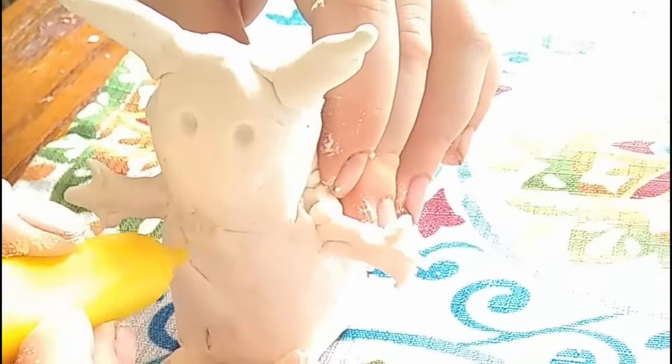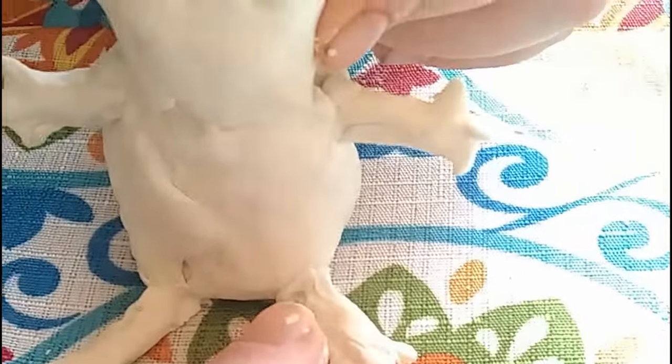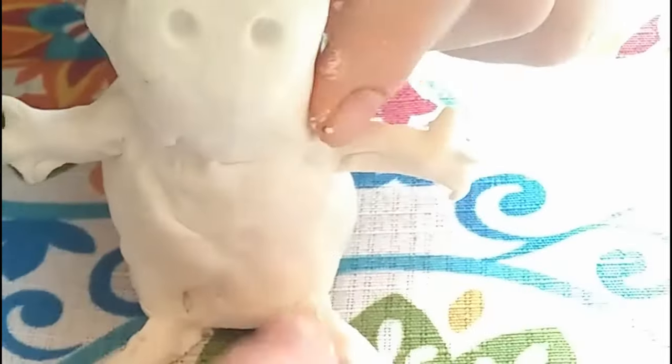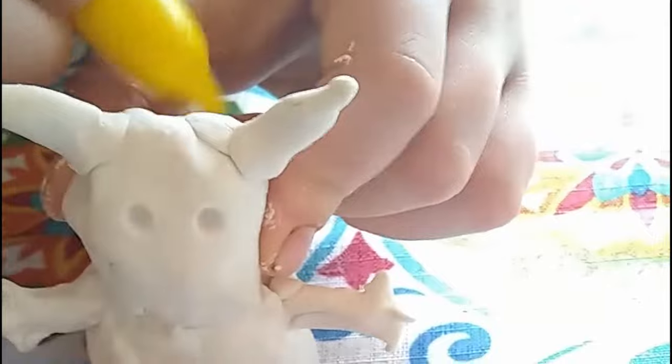Right now Jackson is using a play-doh toy — that's all we had; I didn't have sculpting tools — and he is blending the seams of the clay together. Because when this dries, if it's not blended together, the leg will break off from the rest of the body. He wants to keep his Pikachu intact, so that's what he's working on right now.